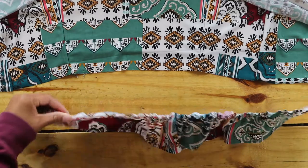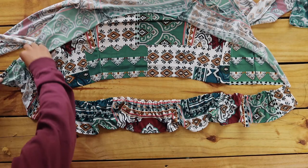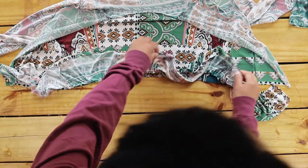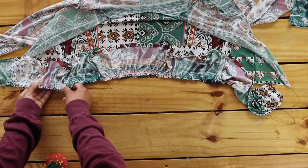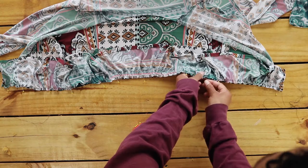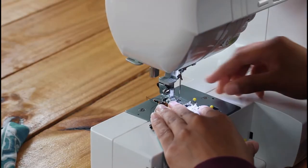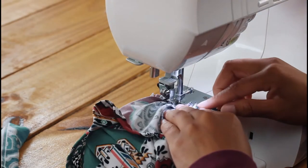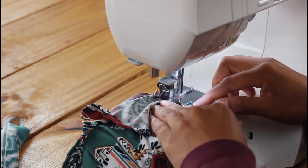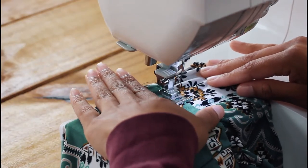Make sure your gather is evenly distributed. Now pin your gathered peplum fabric to the top, right sides facing. Line up the seams. Sew being careful not to ungather. Then fold down the peplum and topstitch.